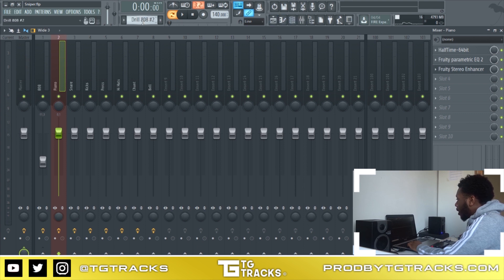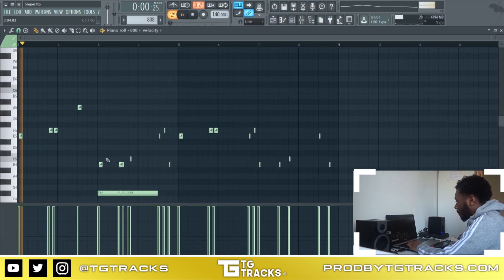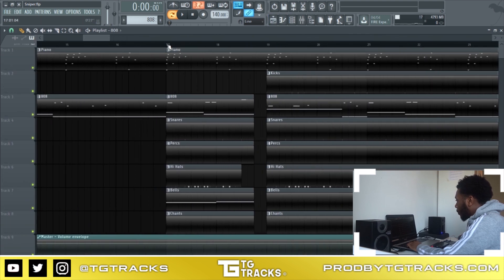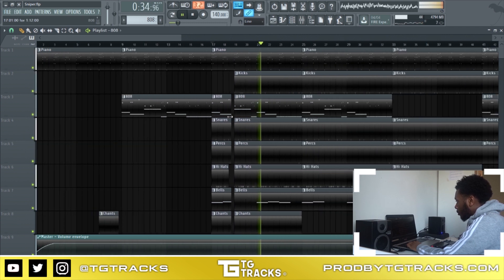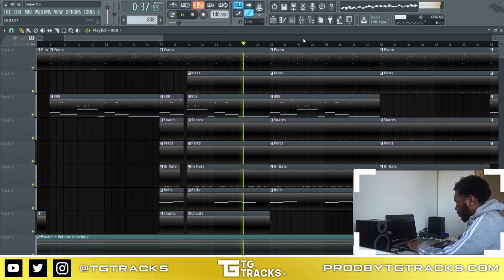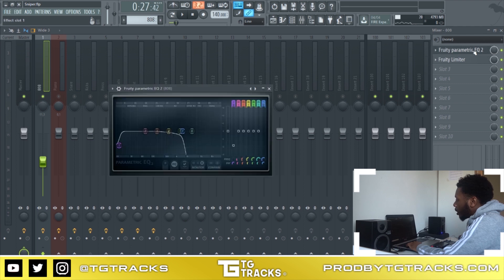Now I'm gonna go onto the 808. You were probably waiting for this. Let me play it with the beat because it sounds better that way. So yeah, that's what the beat's sounding like. Straight onto the 808 — you really don't need to do too much. You just have to cut out all of the upper mid to the treble.